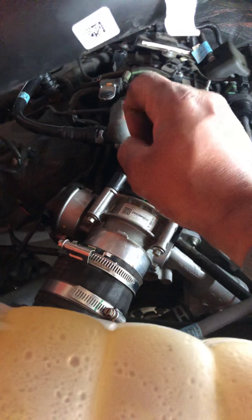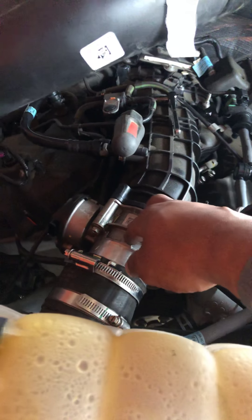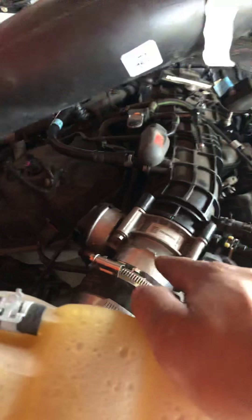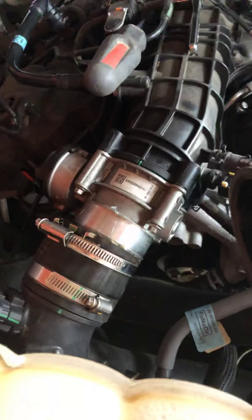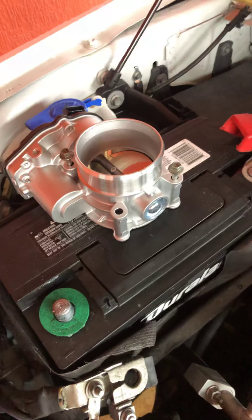Once that's done, drive it at normal speed down the highway so the shift points can read your new throttle body. That's how you calibrate a new throttle body once it's put back on. I'm going to do another video to let you know how it shifts once I get everything up and going. I hope this helps somebody out.